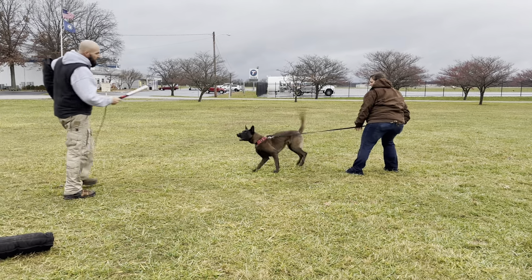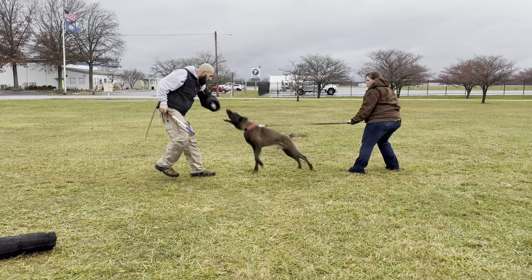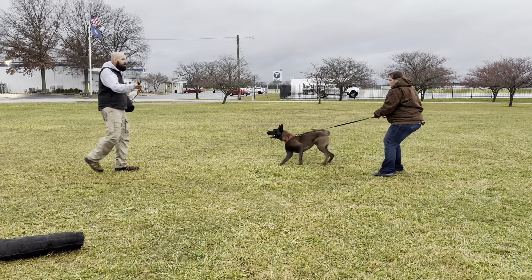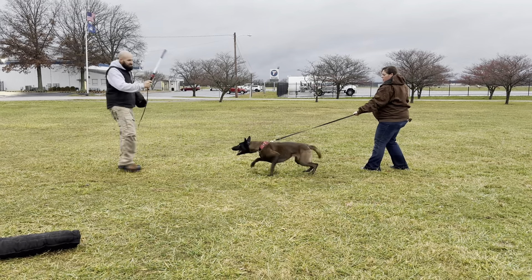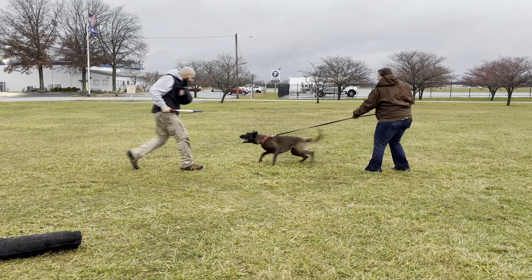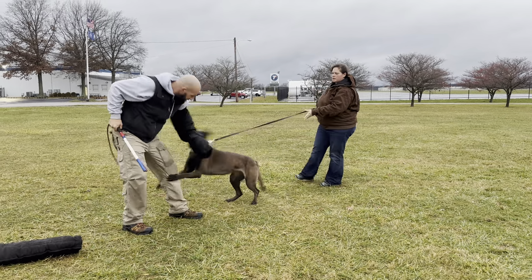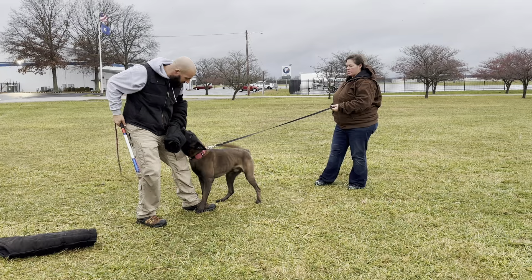One thing that's very important, especially for the P1 — we want to see the dog stay in front of the handler and not going left and right like a maniac or bouncing back and forth or spinning. We want to see a very direct interdiction there. Nice, look at that grip right there.